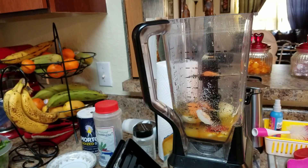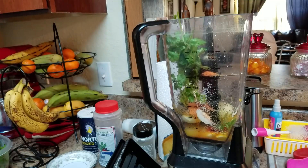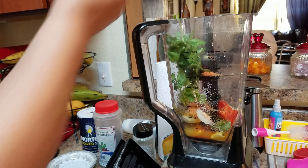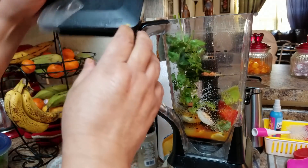I have some fresh cilantro, so I'm going to use a handful of cilantro, approximately two red peppers, and approximately two green peppers — you can add more if you want. We're going to blend all this together.